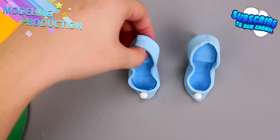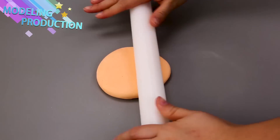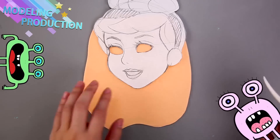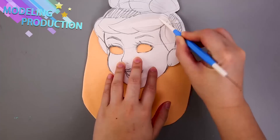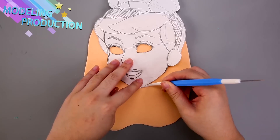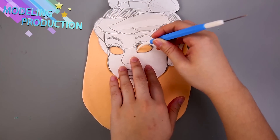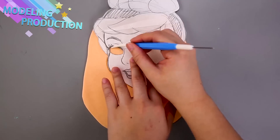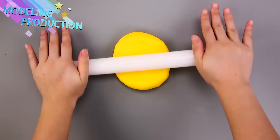Remember, hit that subscribe button so you never miss an awesome video! Give us a huge thumbs up and leave us a comment telling us who your favorite Disney princess is. Now we're going to trace the outlines of her face — that helps make everything look super awesome.